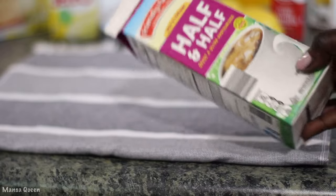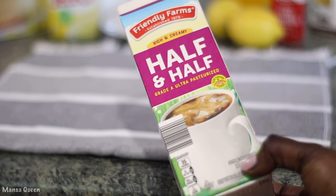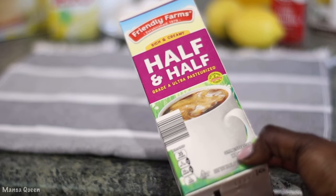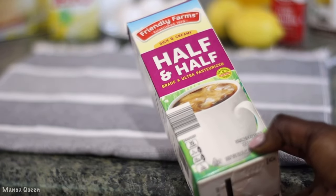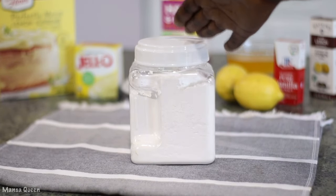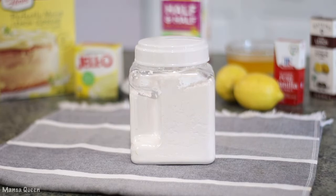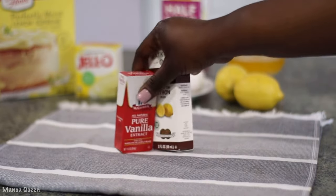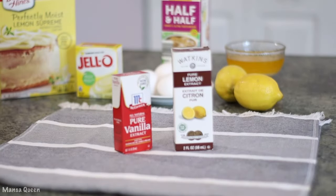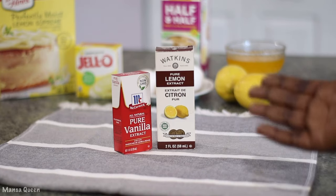To make it even more rich, I'm using some half and half today to replace the water. Never use water — you can use whole milk or even two percent, just don't use water. Since I'm not going for a pound cake, I'm not using buttermilk today, so half and half works. For our frosting, I'm going to use some powdered sugar for a homemade frosting. I'm also going to add some pure vanilla and pure lemon extracts to bump up all those flavors.